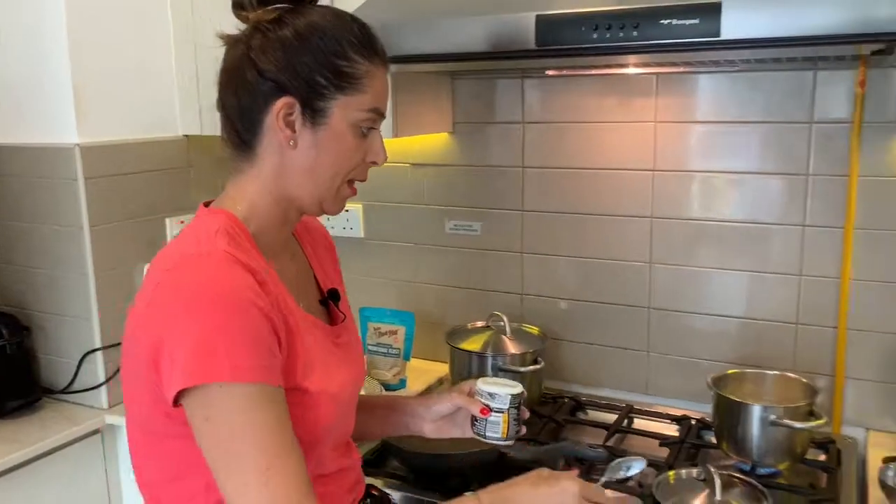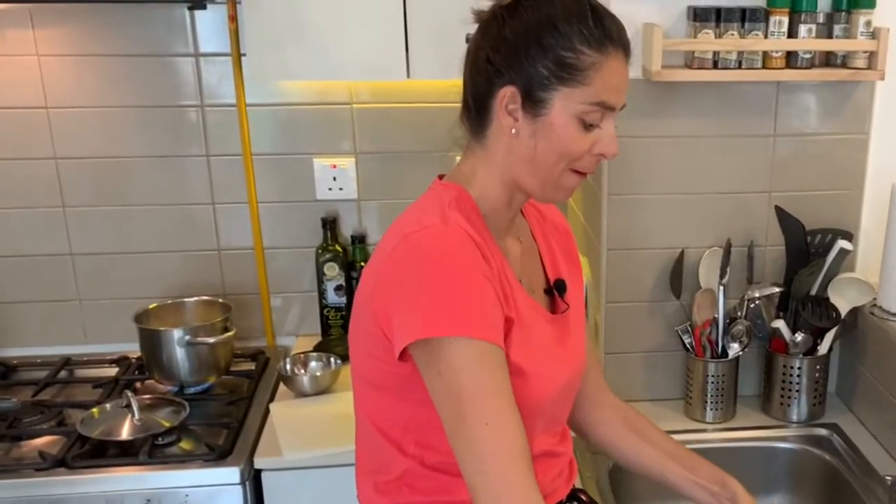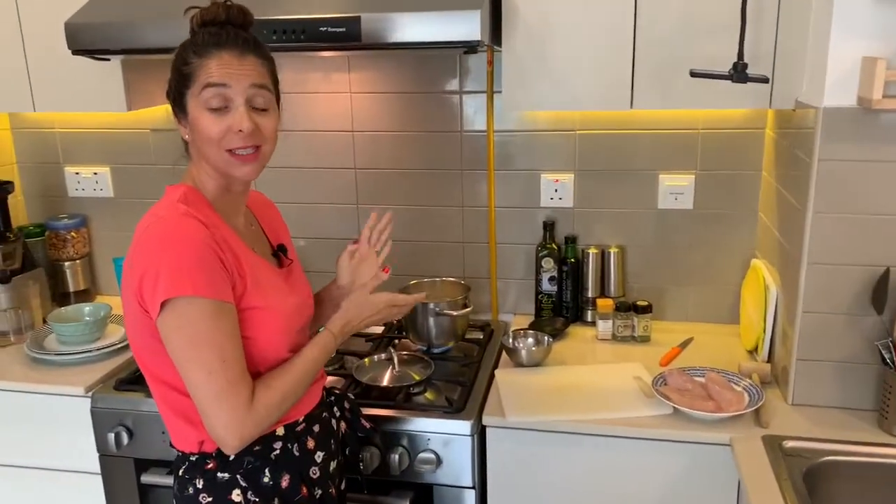Hopefully that is going to get boiling very soon. In the meantime, I'm going to prepare the chicken. As I said, this is a yummy Alfredo-inspired dish, but the Alfredo sauce is going to be made with cauliflower.